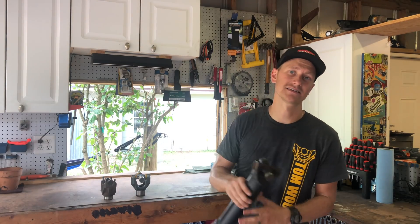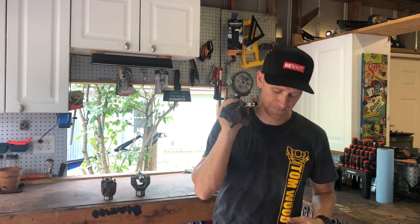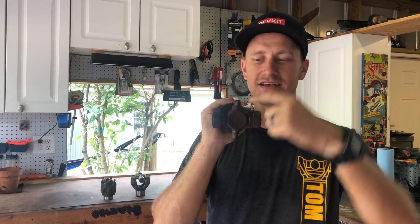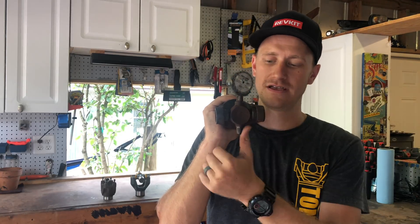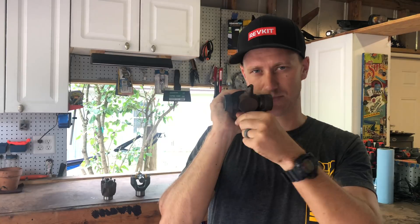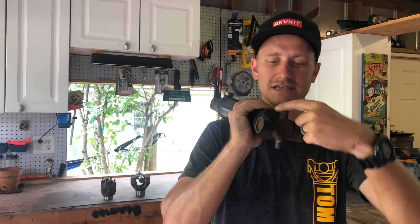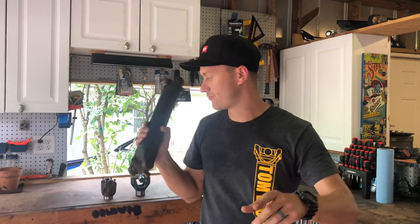Sean from Tom Woods Driveshafts sent me a YJ driveshaft with this exact problem. We'll call this the x-axis and this the y-axis of the u-joint. You can see the driveline side — here and here are completely rounded out on the trunnion, it's completely toast. But the x-axis is still perfectly fine. What we can determine is that the u-joint cap got cocked sideways and applied enough thrust to wear through the needle bearings and wear down the side of the trunnion.